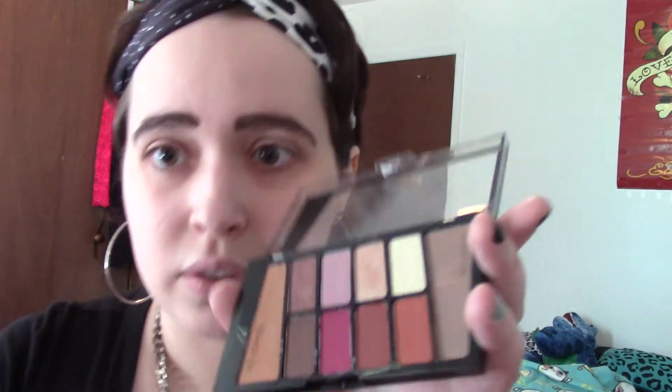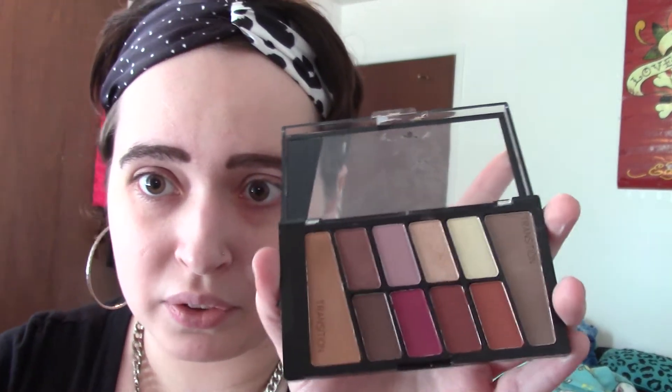Alright, my primer's on. Next thing I'm gonna do is put on the eyeshadow. For the eyeshadow she picked out this Wet n Wild — I guess this is called Rose in the Air. I've had this for a minute; this is honestly probably the first time I've opened it. It's got like purples, browns, and some light beige colors. I think what I'm gonna do is use this dark brown with a little bit of shimmer and put that on the inside of my eyelid.